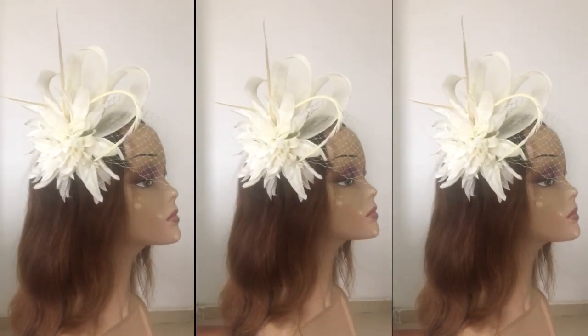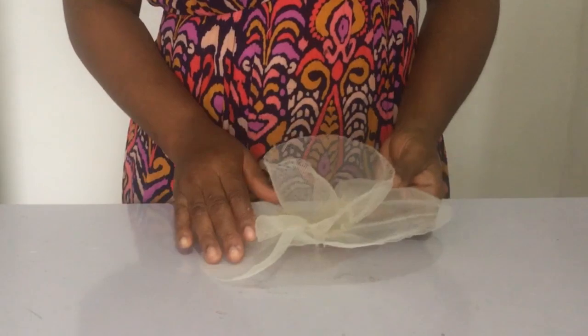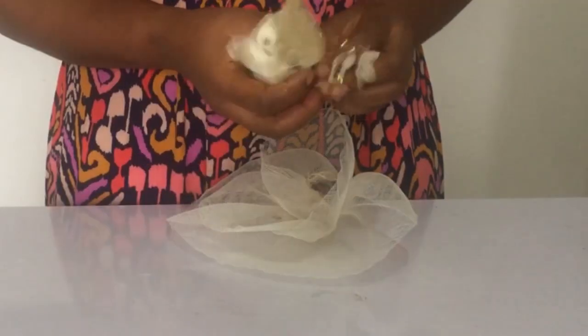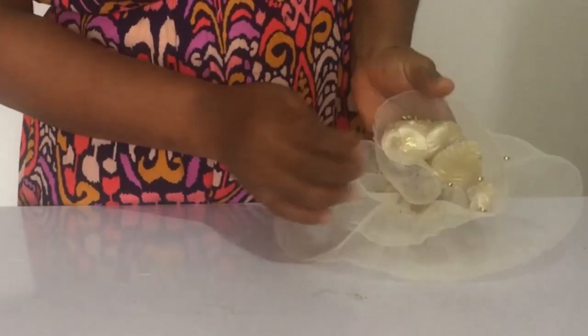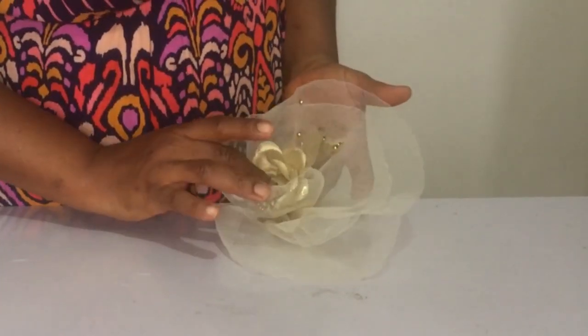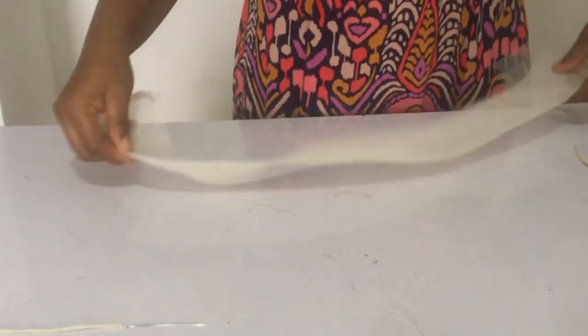Before we get into that, I want us to look at yesterday's tutorial. Remember at the end we made this other design - I want to show you what you could do with it. You could take a flower like this rose, bend the wire like so, and place it in. If it looks great, say yesterday's tutorial was great! If you didn't get to watch it, please check the description of this video - I will drop a link there.